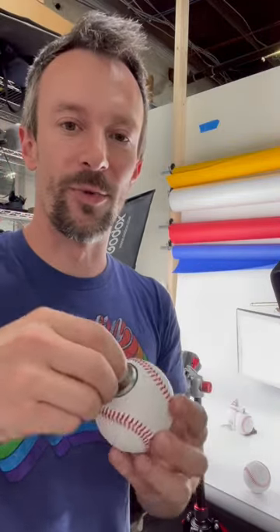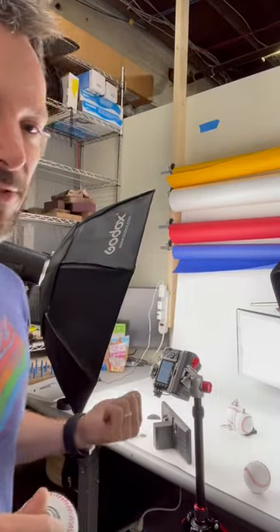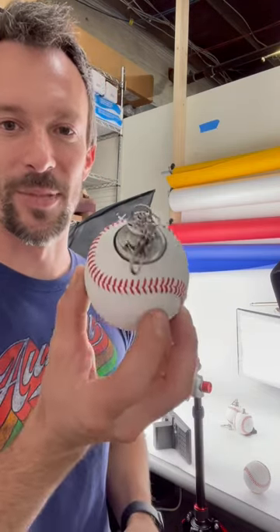We've got our prototypes done, so we're working on photography today and we're setting up our production so that we can churn out hundreds of these things. We'll be launching it on Amazon, Etsy, and our website in about two to three weeks. So stay tuned for the baseball flask.